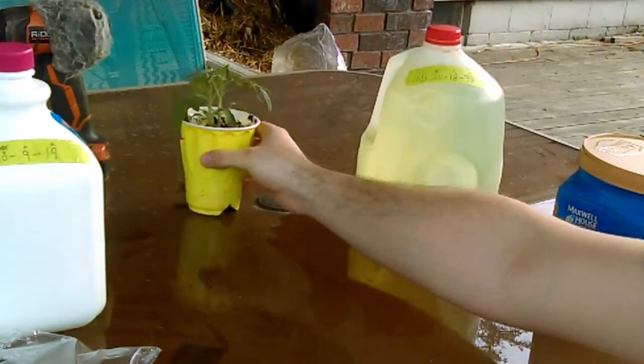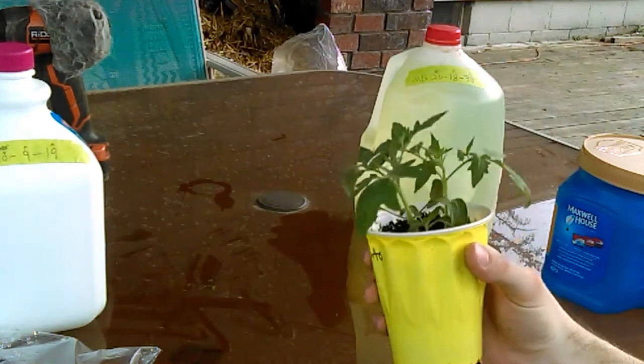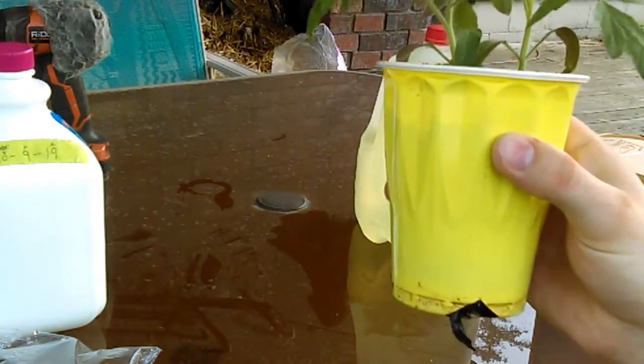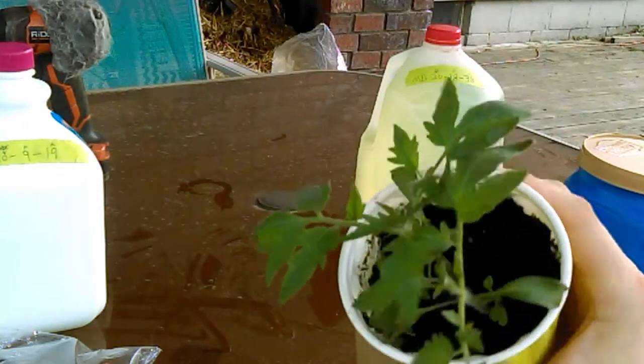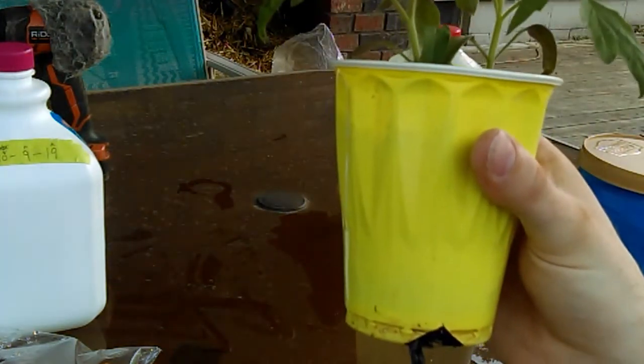I don't know if you saw these sitting in the back — tomatoes. I believe these are beefsteak. As you can see, they're two plants roughly about the same size, very close in size actually. Those are our plants.